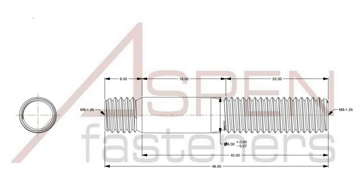Now this is where people get into trouble when calling out this part. The natural inclination would be to call this out as an M8 or 8mm by 48mm stud, but that is not how this works for metric double-ended studs. The length call out is the unthreaded shank length plus the nut end thread length, so a total of 40mm. In other words, to call out this stud, you would describe this as an M8 by 40 DIN 938 stud.